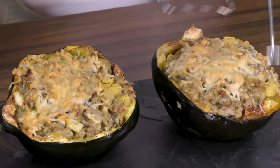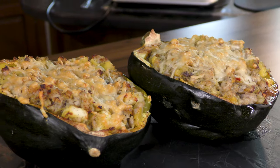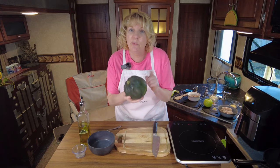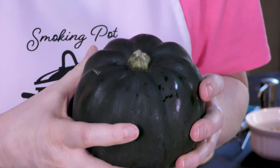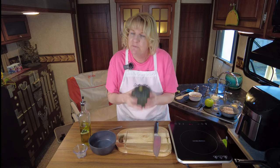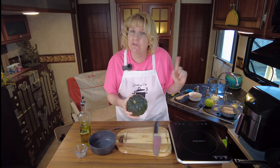We're stuffing acorn squash - it can be anything we want it to be. We're going to stuff it with a sausage and apple mixture. First thing we need to do is pre-cook this in the air fryer.